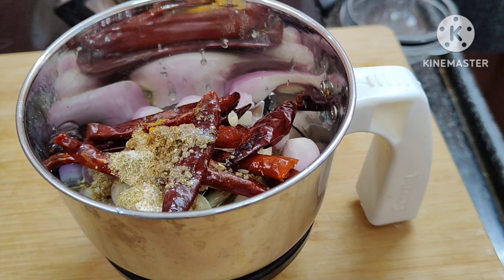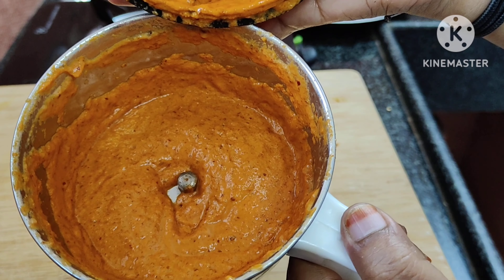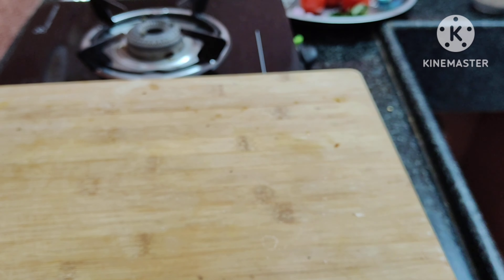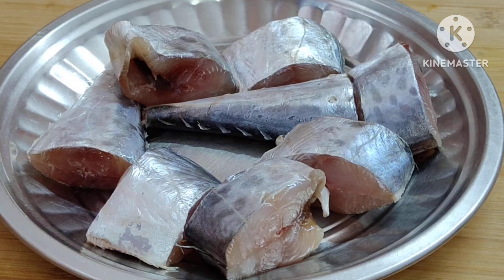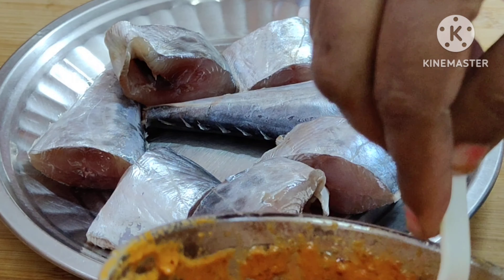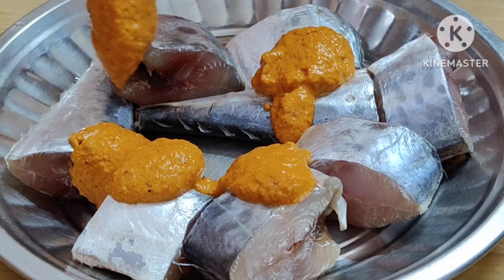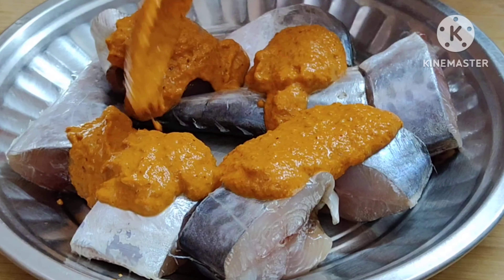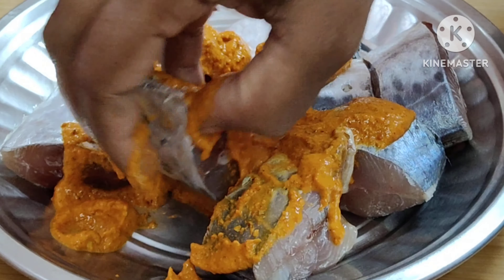Add a nice masala paste. Add the masala paste.